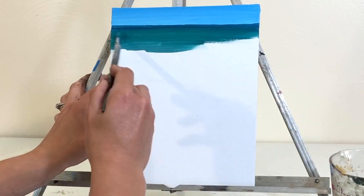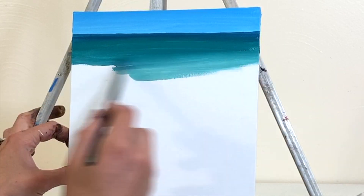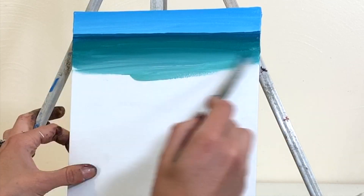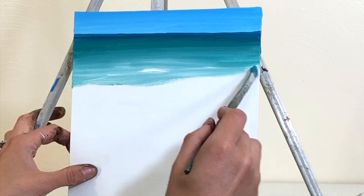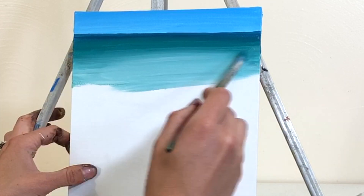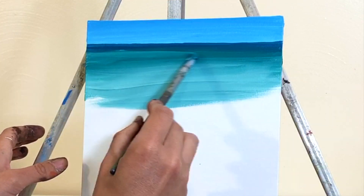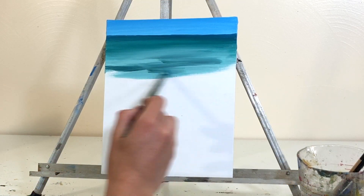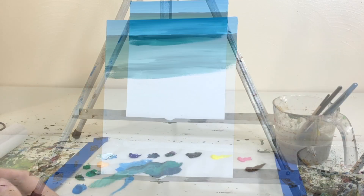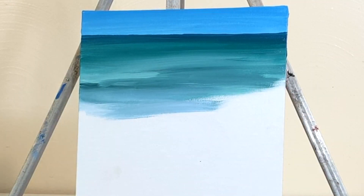I'm taking that phthalo blue with emerald green mixture — mostly phthalo blue — and making a nice straight line at the horizon. Once we get that on, we start adding more emerald green to our phthalo blue and adding hints of white, and more and more white and emerald green as you get closer and closer to the shoreline. That emerald green gives you that nice Caribbean blue, turquoise water look. I used the same paintbrush for the entire painting, just focusing on the color and shapes rather than fine details.